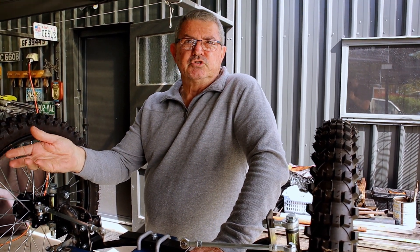I physically have difficulty climbing in and out of cars — I can do it but I need assistance. If I do it this way, I can operate the vehicle by myself without any assistance.